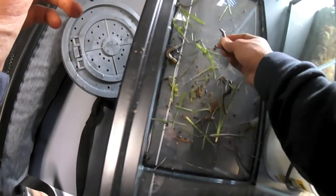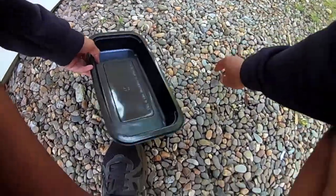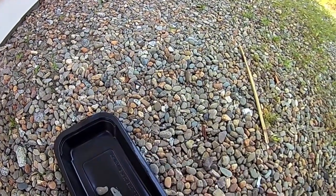They're so pretty. Now I'm gonna fill up this little container with rocks for the salamander. For one, it doesn't drown in too much water, and two, it just looks nicer than plastic.